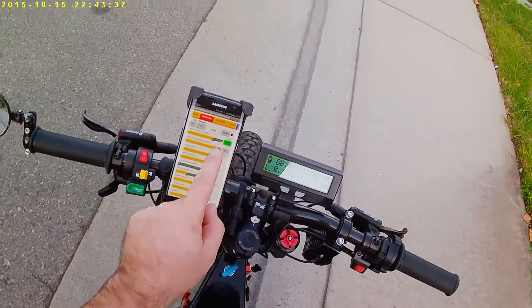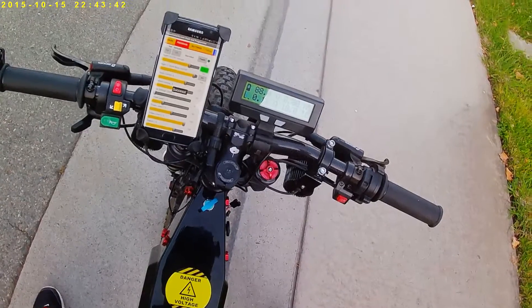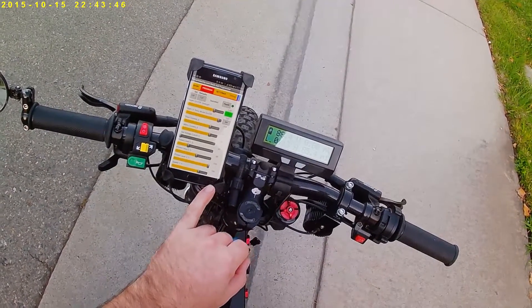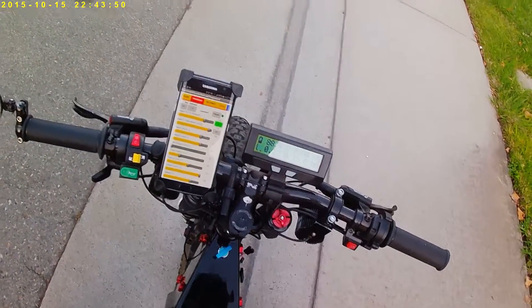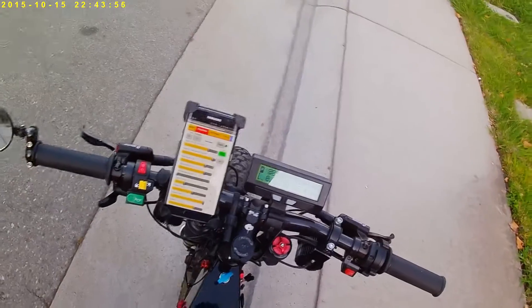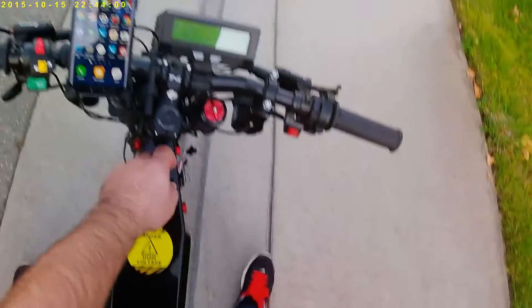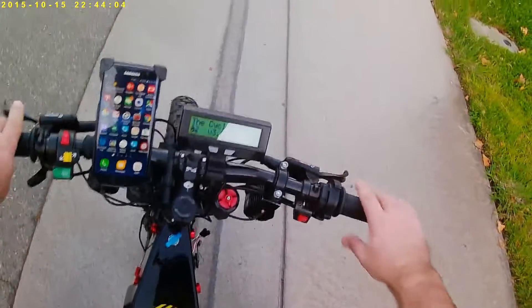The only thing we really need to do is tap the flash button and we get a confirmation of success. We're pretty much good to go. Now we'll test to make sure that the regen is on — we have it set fairly strong at 150 units.